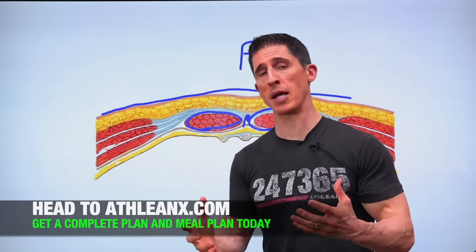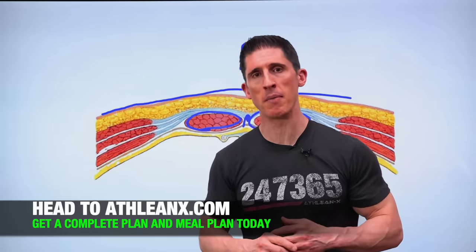I will lay it all out step by step — exactly what I eat every single day to maintain my six-pack year round. I actually did it in the video you're going to want to check out here. If you're looking for a complete step-by-step plan with a meal plan included, you can get them over at athleanx.com. Alright guys, see you soon. Hey Jesse, good luck finding that.